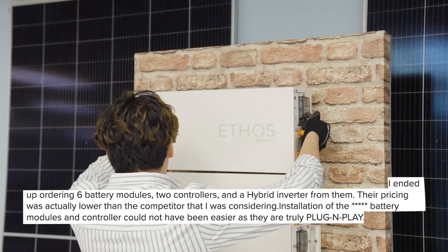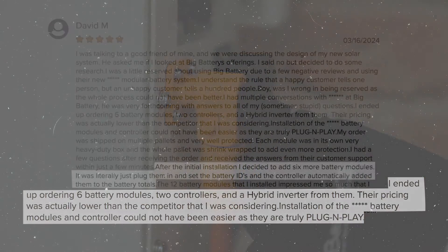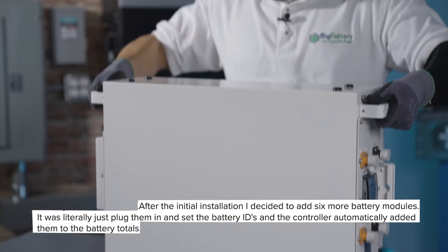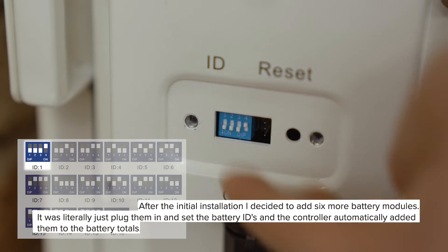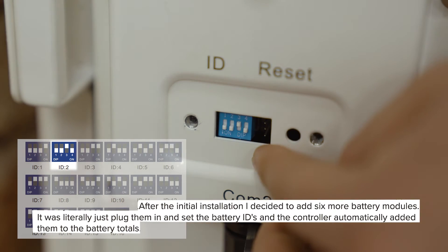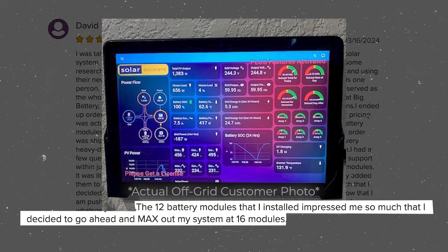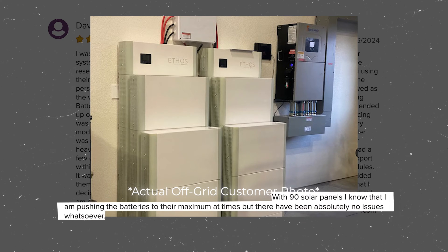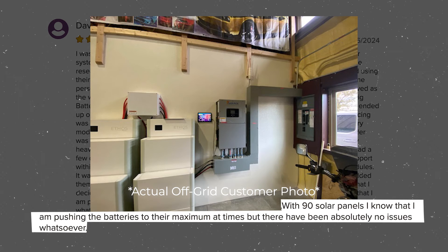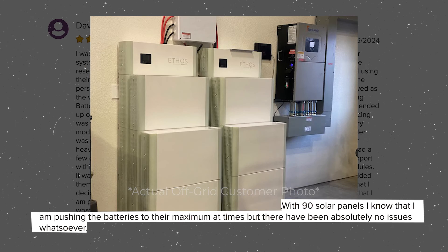Installation of the Ethos battery modules and controller could not have been easier as they are truly plug and play. After the initial installation, I decided to add six more battery modules — it was literally just plug them in and set the battery IDs, and the controller automatically added them to the battery totals. The 12 battery modules impressed me so much that I decided to max out my system at 16 modules. With 90 solar panels, I know that I am pushing the batteries to their maximum at times, but there have been absolutely no issues whatsoever.